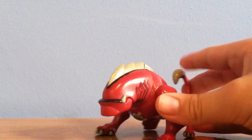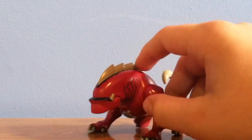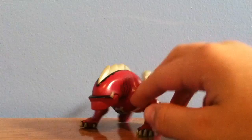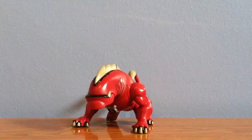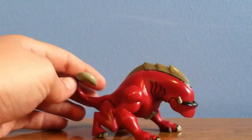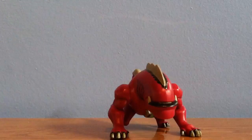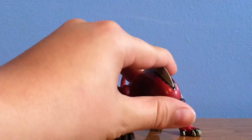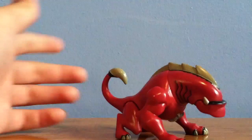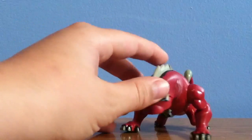He was in the episode — I believe it was Prisoner 105 or 115, or 151, something like that — but he was in that episode. And he's actually pretty cool. I hate to say this, but I like him better than the original Wild Mutt, just because of his paint job and the amount of detail they put into this thing. He looks just like the one from the show. And yes, Ultimate Wild Mutt can talk, but the original Wild Mutt did not.